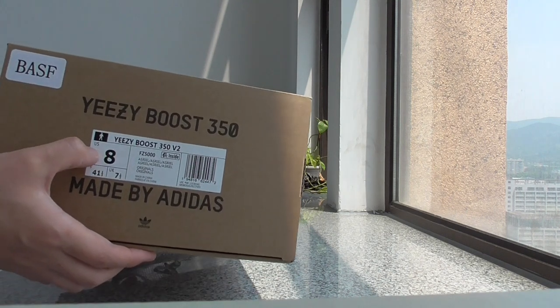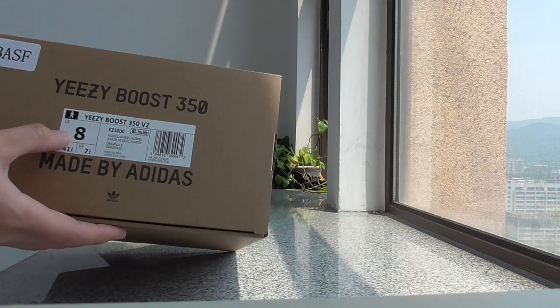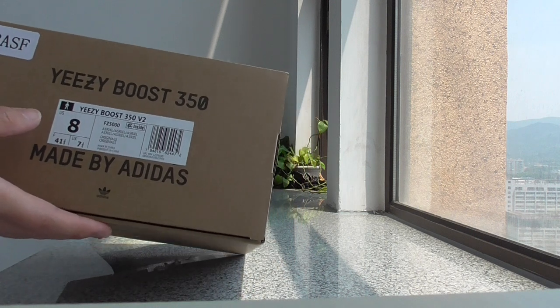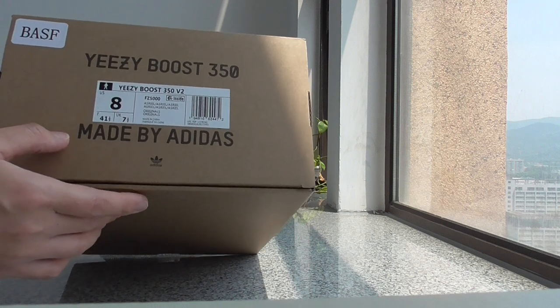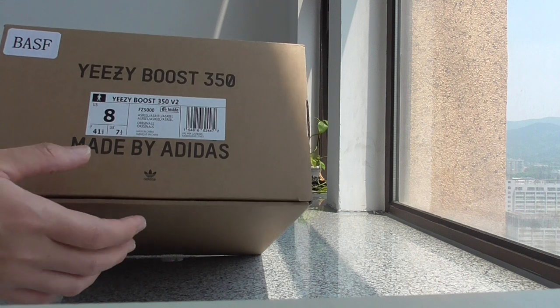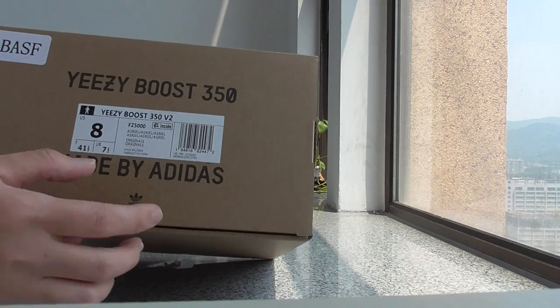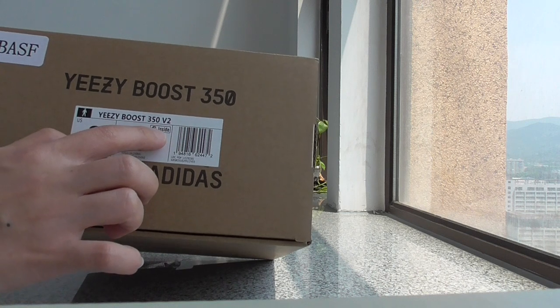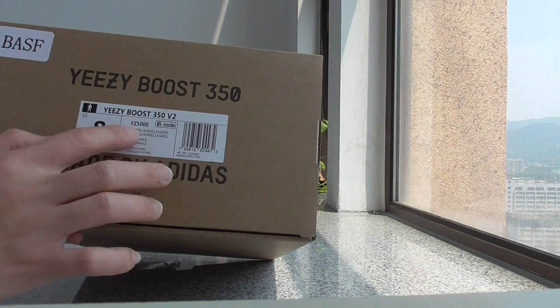This is the U.S. size label. We also have a European size label, so please remind us when you order whether you want a U.S. size label or European size label. There's also an inside mark, and this is the S-Rio.